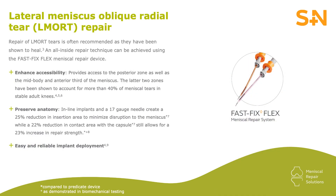My preference to repair an ELMORT tear is the FastFix Flex, because it's an all-inside device that is flexible enough to reach both the medial and lateral portion of this tear.